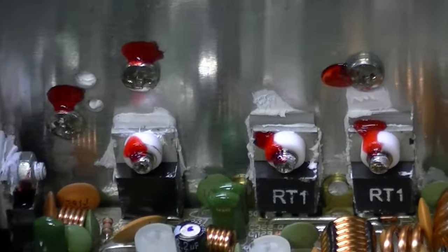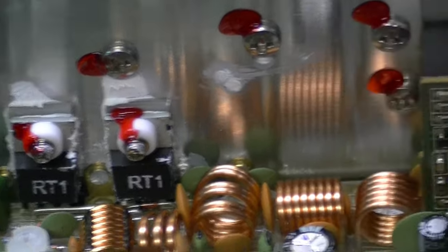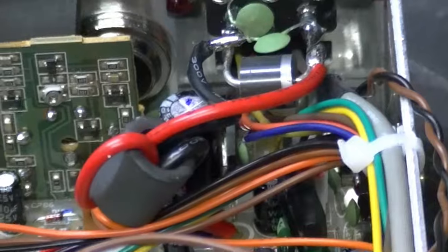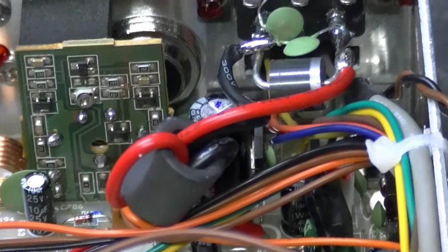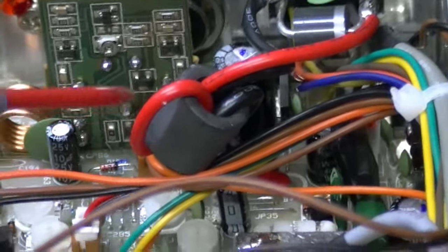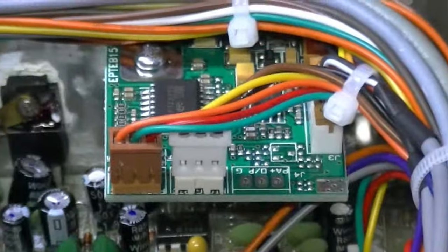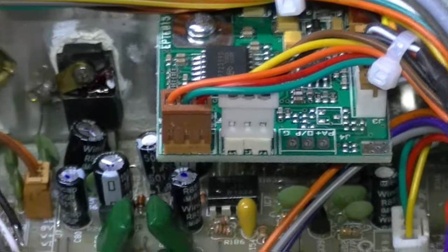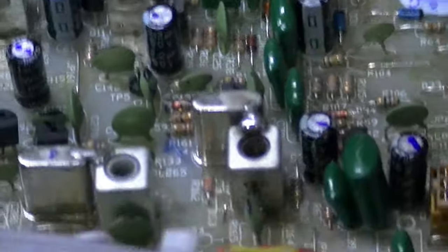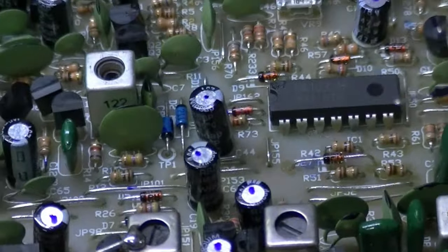There's plenty of heat sink on these finals — you can see it sticking out the edges. They finally started using good heat sink on them. Your power connectors are here, upgraded a bit compared to some radios. There's a ferrite bead on here that helps eliminate some noise. Other than that, there's your echo board — just a standard Ranger echo board, nothing special there.